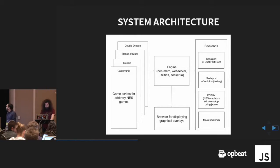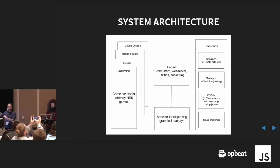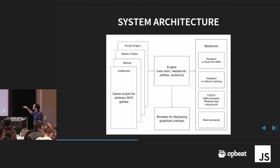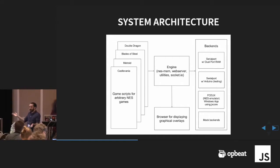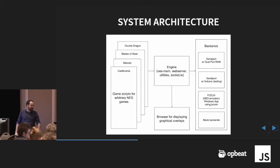NESMEM, the system we have, kind of looks like this. On the left you have a script you write for each game — the idea is they're very convenient to make, simple, and you can iterate really quickly. In the middle on top is the engine — all JavaScript stuff that middlewares it all together. You have a web server that handles the graphics, and a client browser attaches — that's where you get things like the scoreboard rendered in the browser. On the right is the flexible backend: one is the serial port for talking to the dual port RAM for real hardware, or you can switch it out for the emulator version. There are also backends for Arduino testing and mock backends.